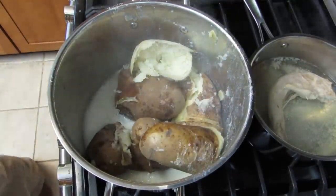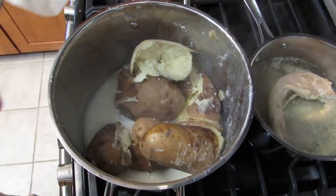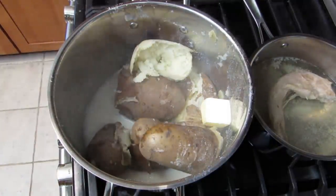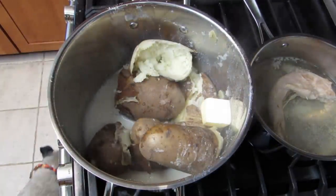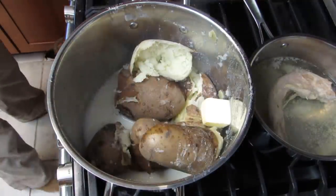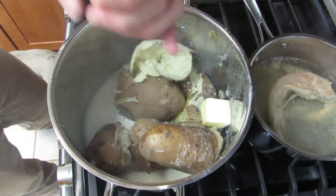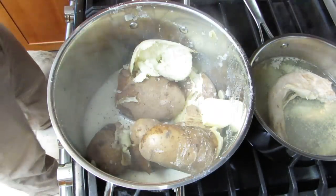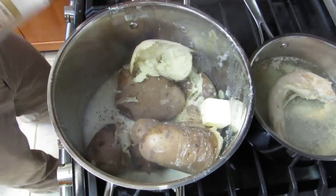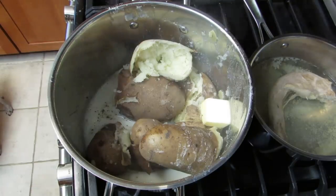Potatoes in, and here comes some butter. We don't put too much butter in at this point because we figure people can season it to their liking. I already poured some milk in. Add some pepper and a little bit of salt.